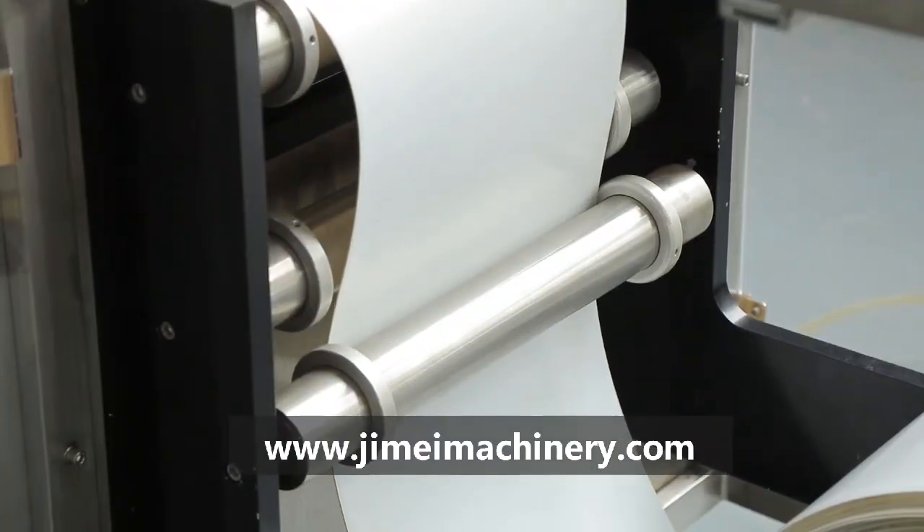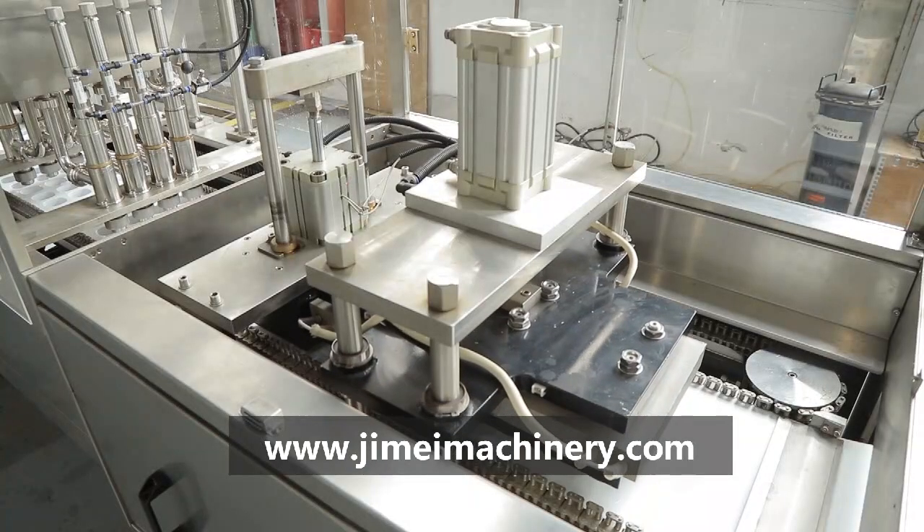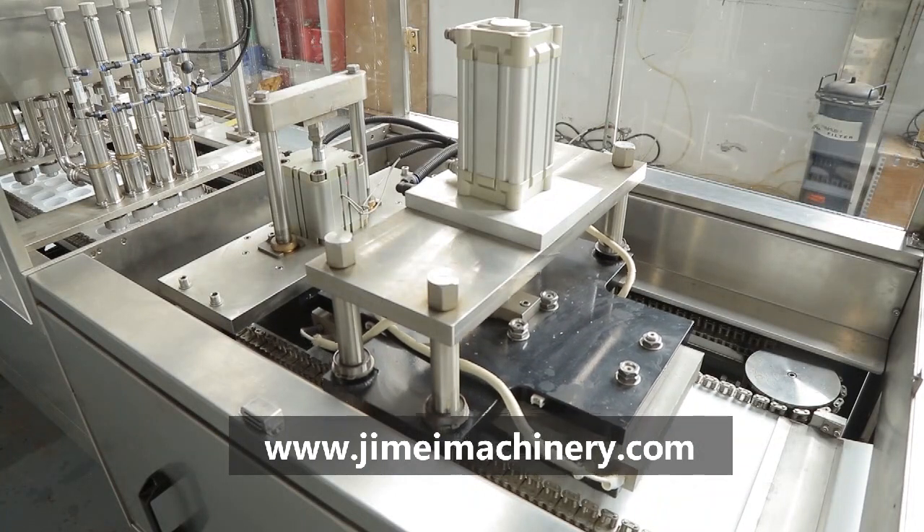It can automatically complete plastic cup filling, cup dropping, filling, sealing, and date printing.